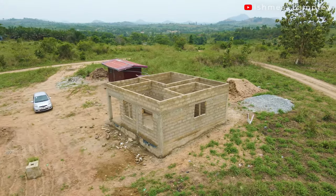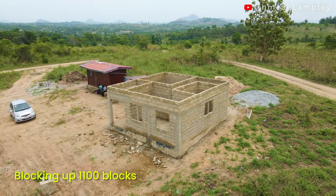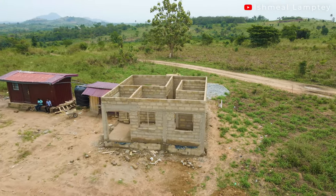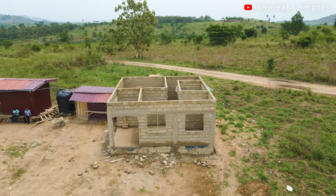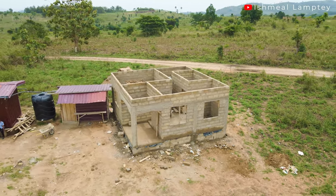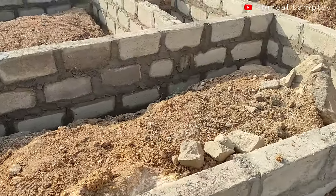For the blocking up from the foundation, we used a total of 1,100 blocks. Adding up to the foundation makes it about 1,600. We didn't use exactly 500 blocks for the foundation, but I'm just giving a rough estimate — because what was left was about 20 or so. So let's say a total of 1,600 blocks was used from foundation up to the top.